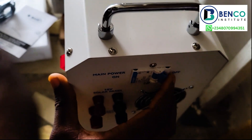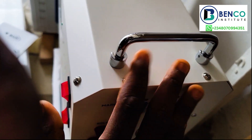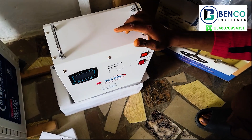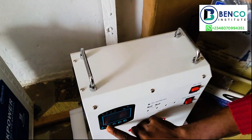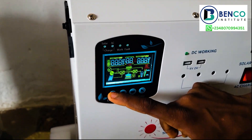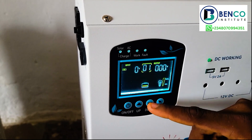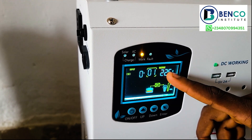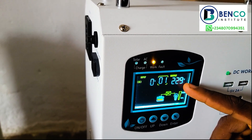Looking from this end, to power this solar generator, all you need to do is to pull this on. Now we have switched on the solar generator. But then, before we can use the AC output, we'll pull this on as well. The display is working — this is how the display looks right now. It is working.